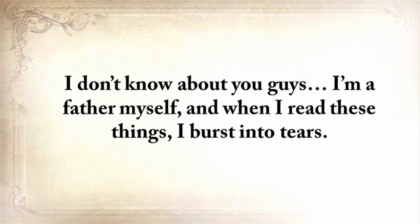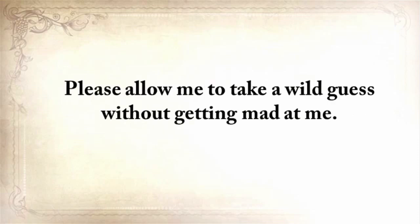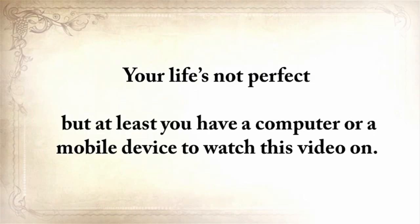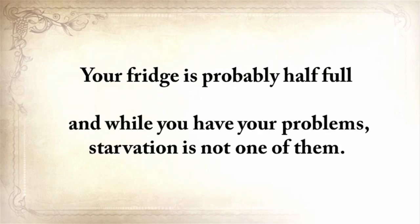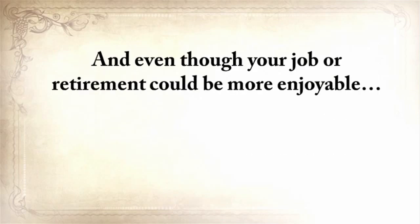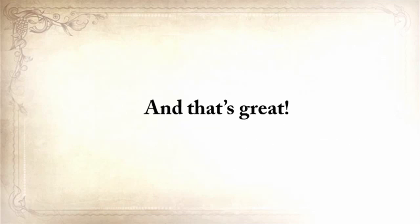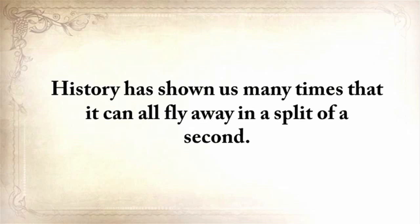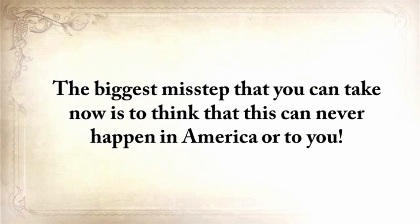I'm a father myself, and when I read these things, I burst into tears. Please allow me to take a wild guess — your life's not perfect, but at least you have a device to watch this video on. Your fridge is probably half full, and while you have problems, starvation is not one of them. But make no mistake taking this for granted. History has shown us many times that it can all fly away in a split second. The biggest misstep is to think this can never happen in America or to you.